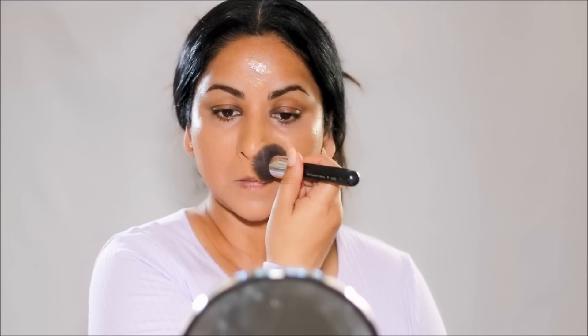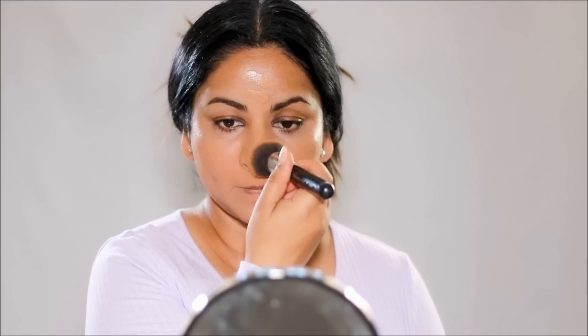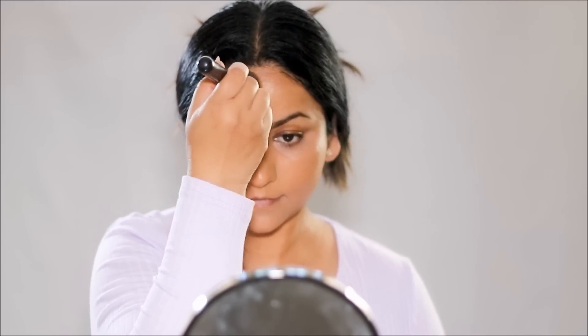I like to first blend it out on my face, and with the residue that's left on the brush, I bring it down to my neck. I don't prefer to take any extra product when applying it on my neck because I don't want it to get on my clothes. All I'm doing here is matching up my neck with my face color.